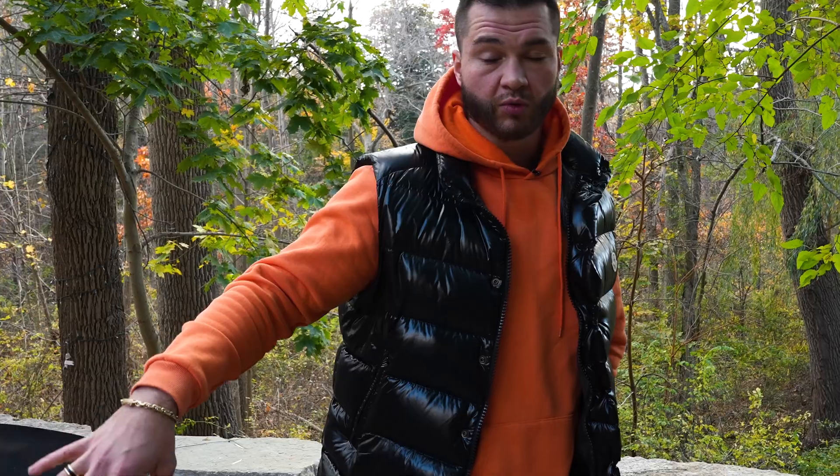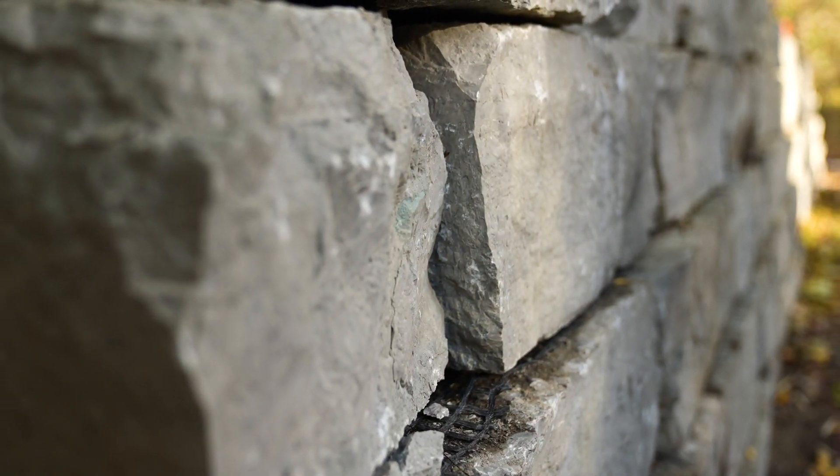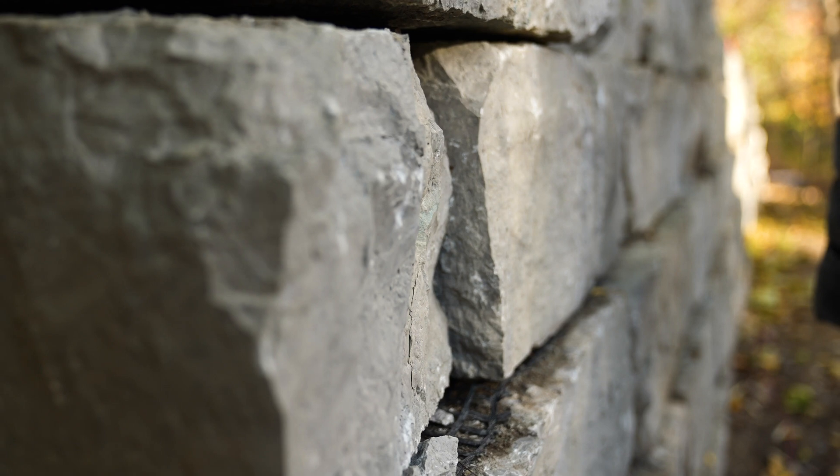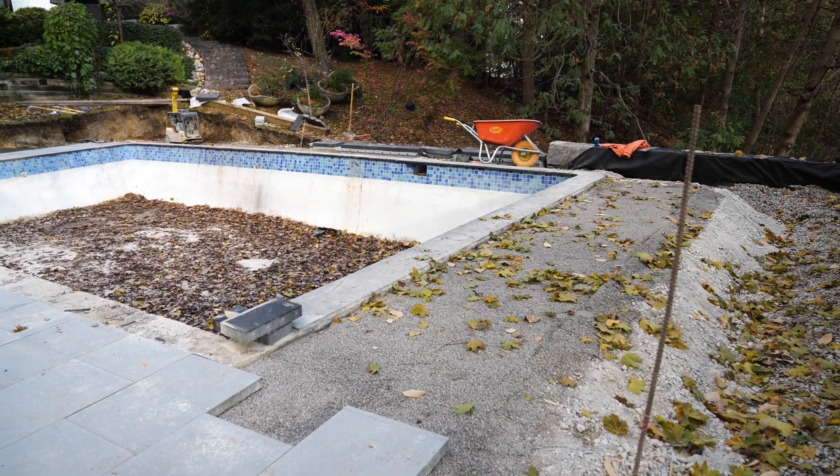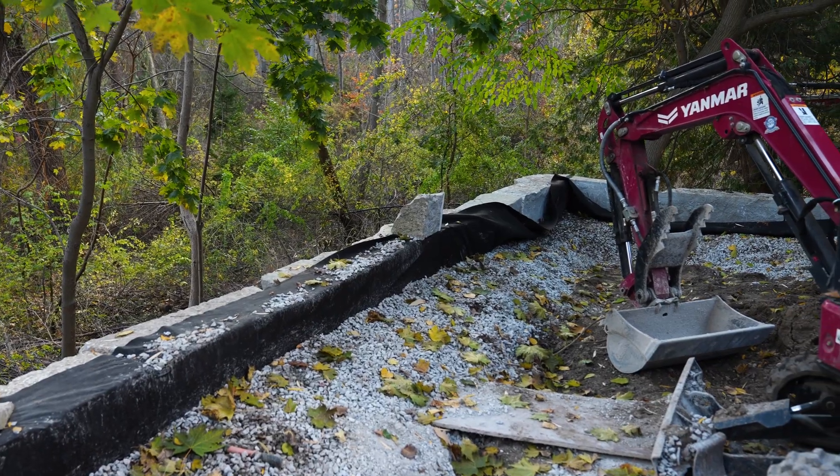The last piece is geogrid. Geogrid is a special system used to reinforce the wall. Depending on the height of the wall, different layers of geogrid have to be used. On our deepest section, going as far as 12 feet, we wrapped it on all sides and all corners, and pretty much each single layer had an additional layer of geogrid going behind it to further reinforce the wall.